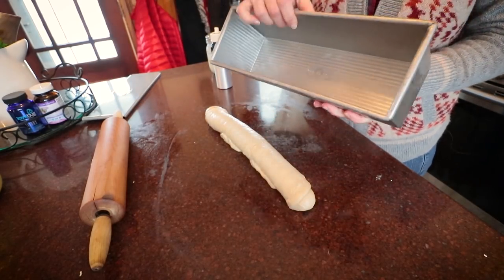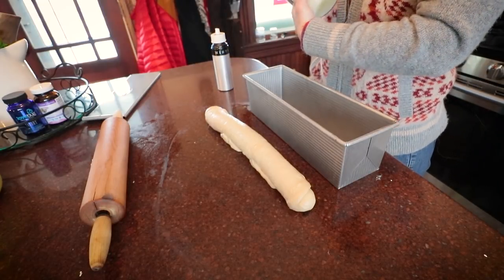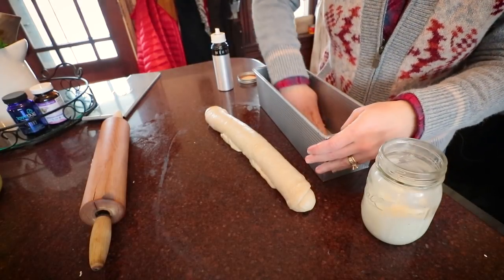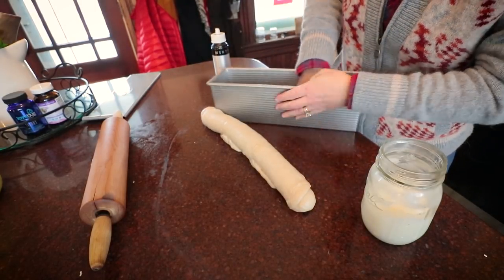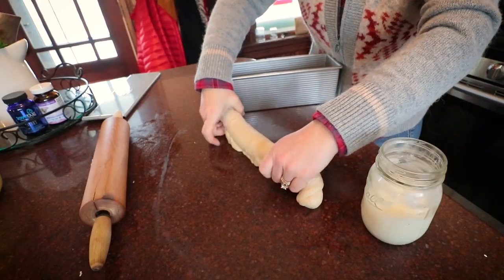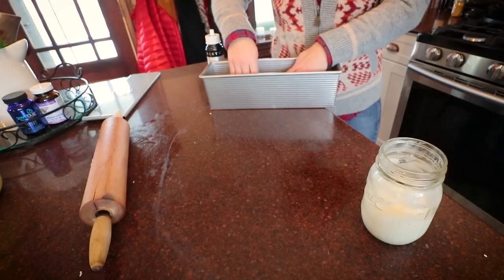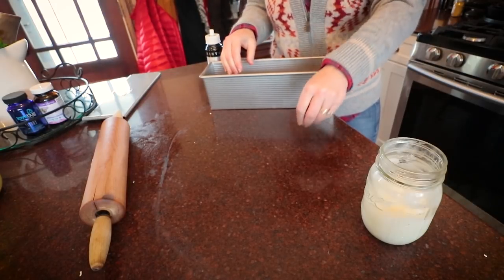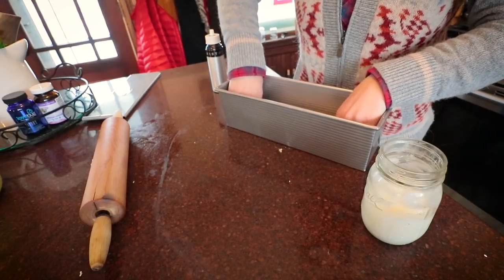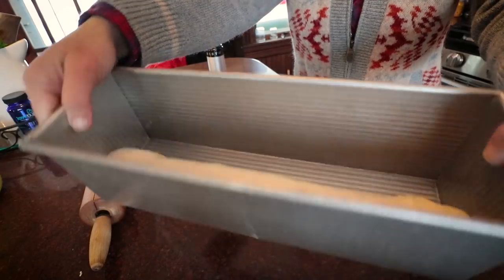I use a Pullman loaf pan — that gives me a nice square sandwich bread like I'd get at the grocery store. Just greasing the bottom and sides so it doesn't stick, then we put it in. I already have my oven set to proof. If you don't have a proof setting, just let it rise for about an hour and a half until doubled in size.